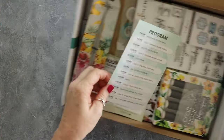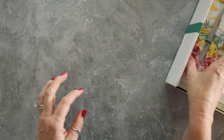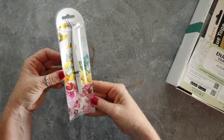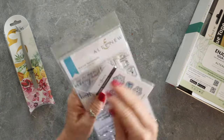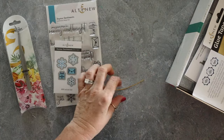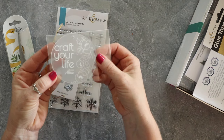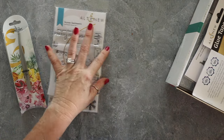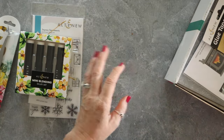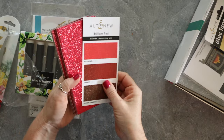I got my Altenew Cozy and Comfort Retreat Box. I'm super excited about this retreat and I wanted to show you all the stuff that's in it. There's a pair of tweezers and there's this super cute stamp set with dies. All of this is exclusive to the retreat, from my understanding. I don't know if it's too late to purchase a retreat box — you'd just have to go to the Altenew website and check.